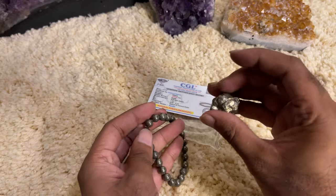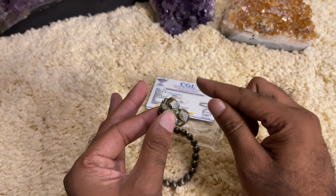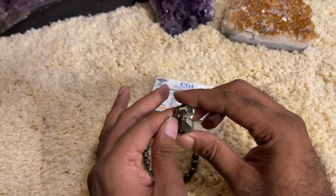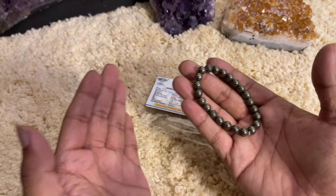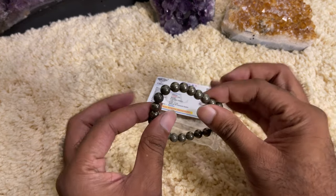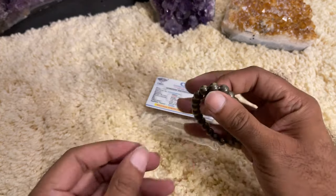Perform meditation with the crystal. If you have a Pyrite crystal, meditate with it every day — there should be a connection between the crystal and you. The crystal should identify that you are the right owner; only then will the crystal work for you. Dedicate 10–15 minutes a day to meditation. Even if you just have the bracelet, wear it on your left hand and meditate — it helps a lot.